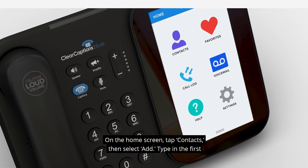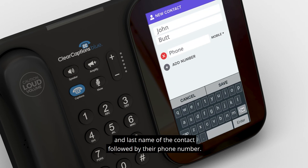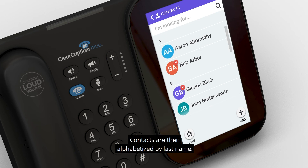On the home screen, tap Contacts, then select Add. Type in the first and last name of the contact, followed by their phone number. Contacts are then alphabetized by last name.